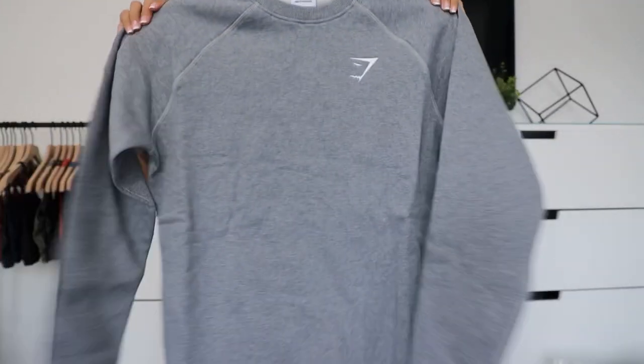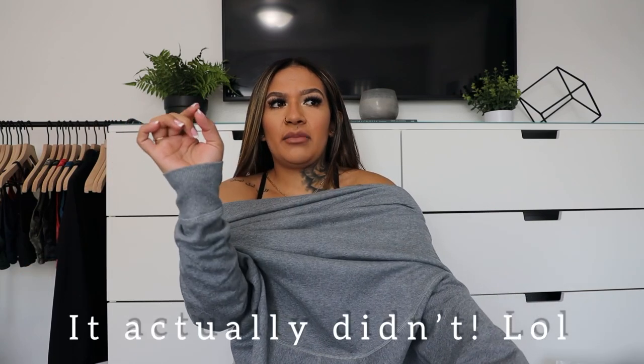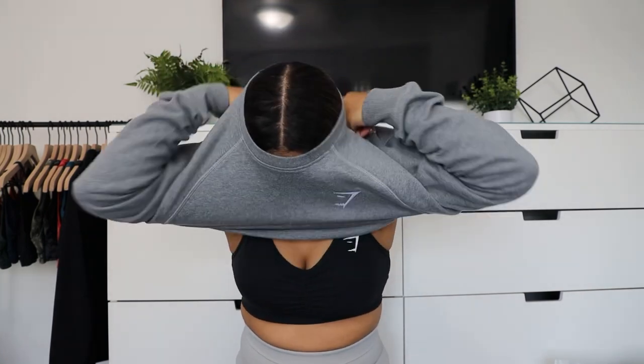I honestly am pretty excited. The first thing that I ordered was the Gymshark Crest sweatshirt. I got it in a small because I thought it'd be perfect since it did say oversized. I think it's gonna fit too small — I can already feel it. Yeah, this sweater is definitely too small for me. It's honestly really comfy though. I might just have to reorder it in a medium. I would highly recommend you size up if you're on the bigger chest area. Other than that, I really love the material. I feel like these would be really great for fall and winter.